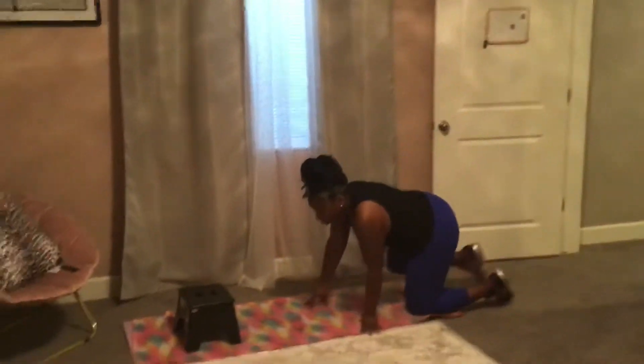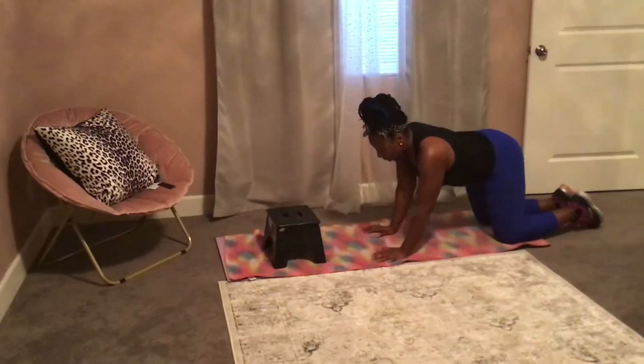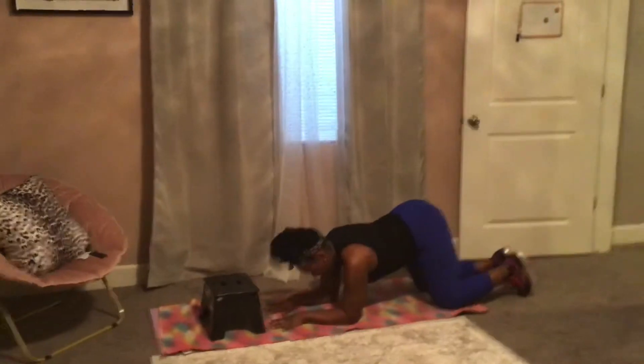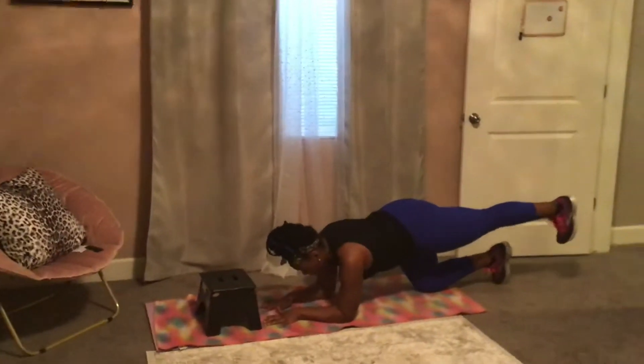You're going to come down so that you're on all fours, knees under hips, bellies pulled in. Then you're going to come down to your elbows to preserve your wrists. Bring your hands flat on the mat, gaze is down. Extend your right leg, toe towards your shin.